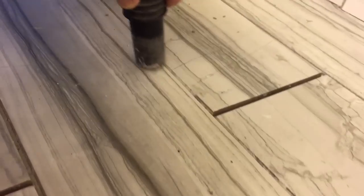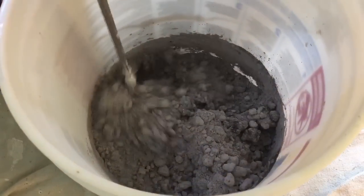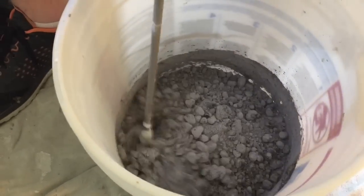Once I get all this loose debris vacuumed out of the grout joints, I can go ahead and mix up my grout.